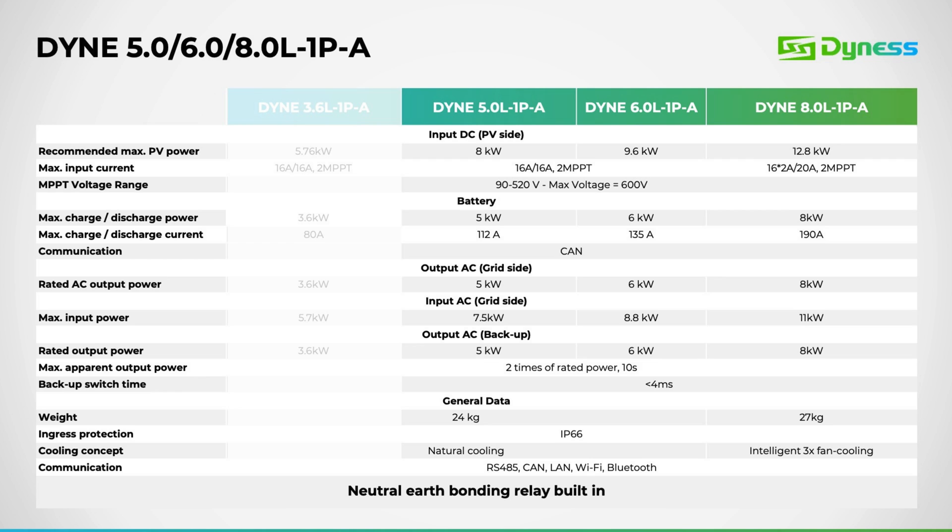The MPPT voltage range spans from 90 volts to 520 volts, with a startup voltage at 90 volts and a maximum MPPT voltage of 600 volts. Regarding charge-discharge current, the 5 kW inverter supports up to 112 amps, the 6 kW supports 135 amps, and the 8 kW model supports 190 amps. The AC side operates at a one-to-one ratio, ensuring the 8 kW inverter provides 8 kW of backup power. All models support a surge power capacity of 200% of the rated capacity for 10 seconds, and boast a swift 4-millisecond switchover time.